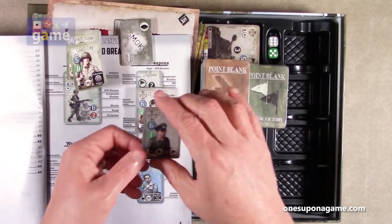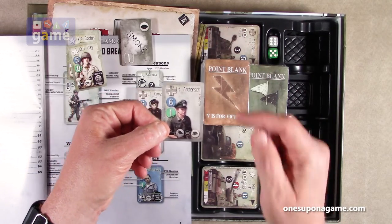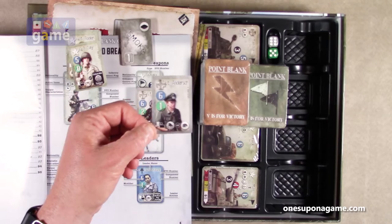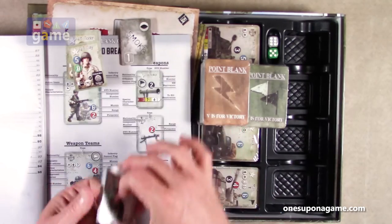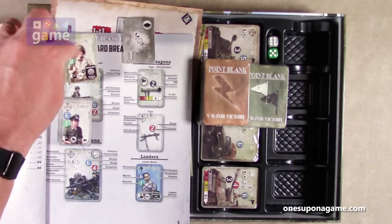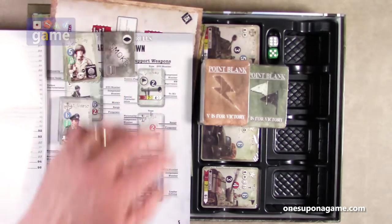Just real quick — this is the morale, this is the modifier, this is the component number, this is the nationality, and then these are different leader actions available to them which correspond to the icons we saw earlier on those charts. So that small deck is leaders, support weapons, and some smoke and blaze cards.